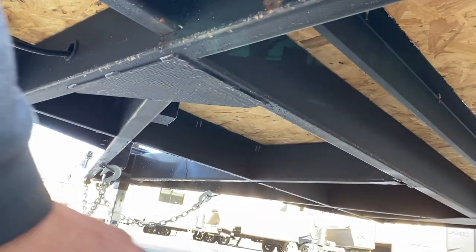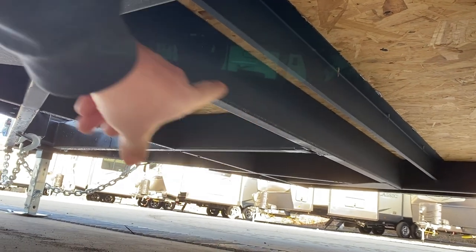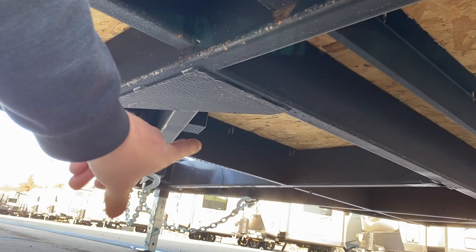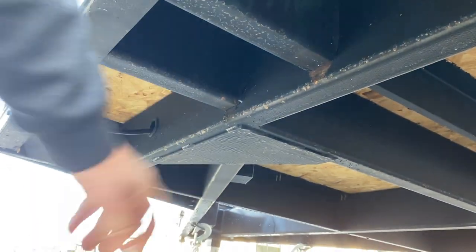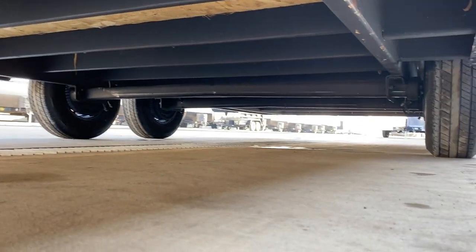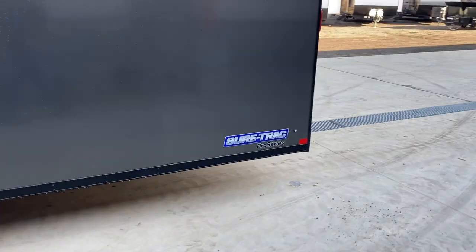Let's take you underneath the trailer. You'll notice the tongue comes back and headers to a header. Right behind the header is a formed crossmember — that's what many manufacturers use, but this has a 2x6 tube header just like the mainframe. There are gusset plates on either side of the triple tube tongue, with a large gusset plate in the corner. The wiring junction box is up front — not ran in the walls. The wiring underneath is grommeted as well. On the outside, tube crossmembers run from the mainframe; most manufacturers on the outrigger use a piece of formed. The torsion axle also provides two additional crossmembers, tying the trailer in place, unlike a leaf spring connected via equalizer and spring shackles.